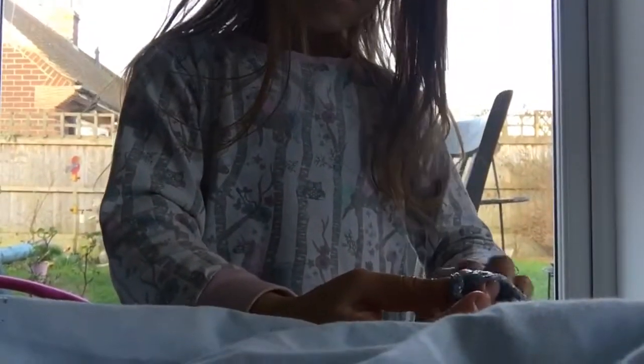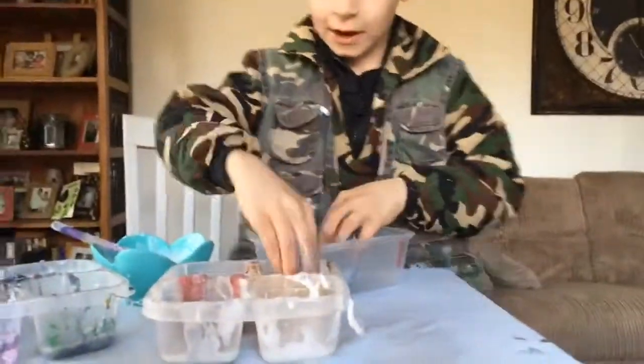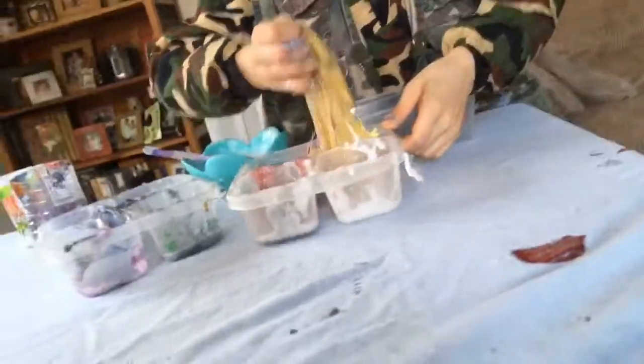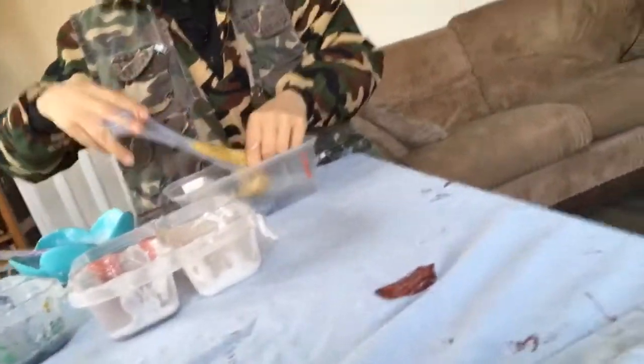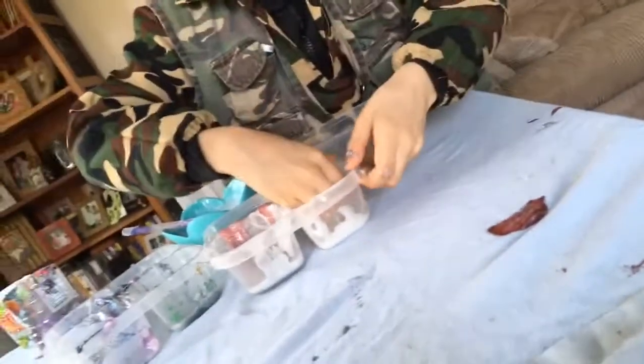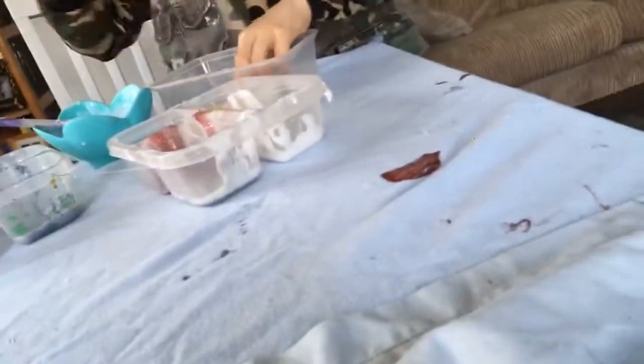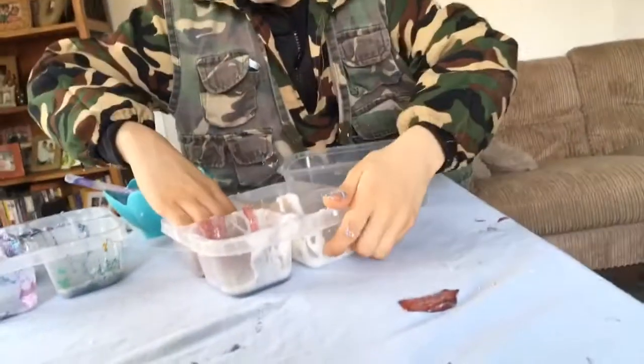Should we mix all of these slimes up? That'd be cool! Okay, we can do it. Layla, hold the camera please. Just a little bit of the white because I really like the white one — a little bit of the white. A little red.